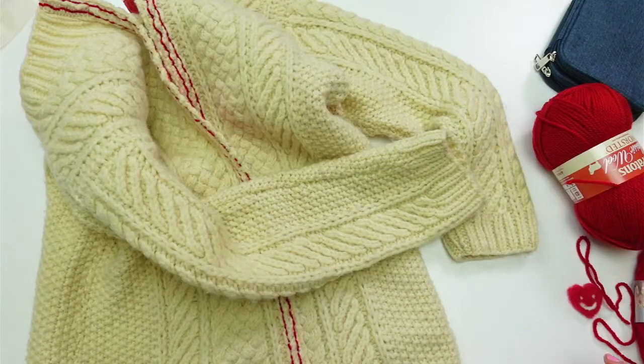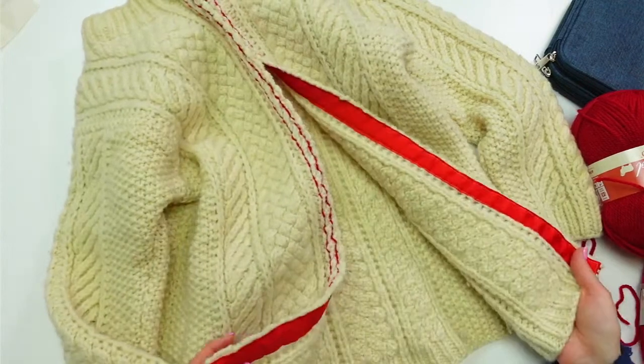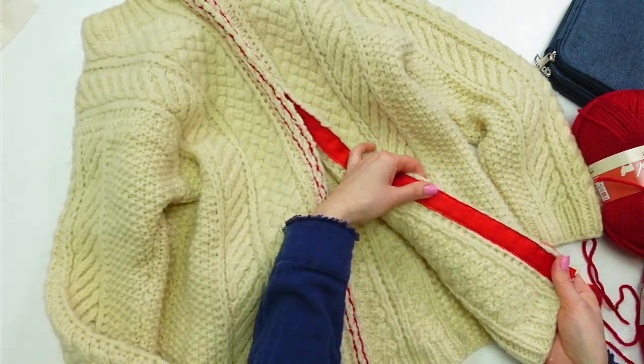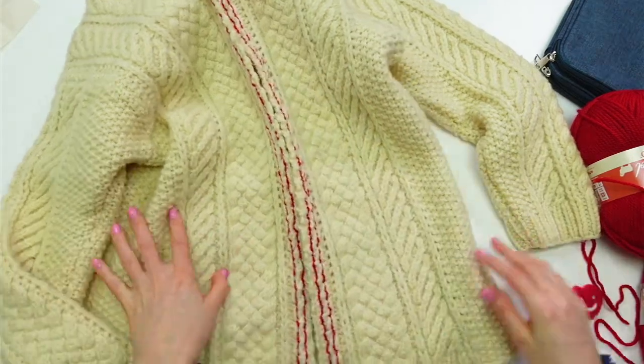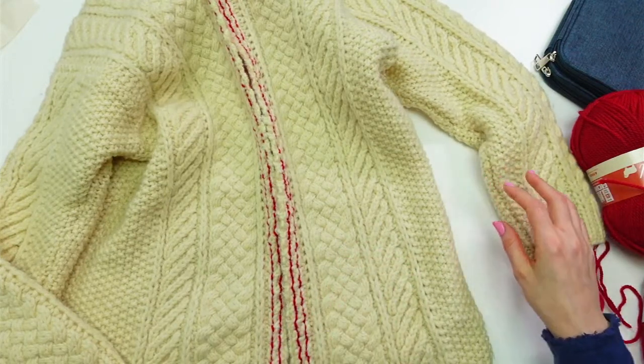I have not knit in ages. I had to Google how to pick up stitches again and how to do a cast-off on a ribbing. I'm nervous I won't even be able to purl — it feels so foreign to me. Anyway, here's the sweater — the pretty grosgrain ribbon on the inside turned out so cute — and here's the sleeve I want to lengthen. I'll start with this side.